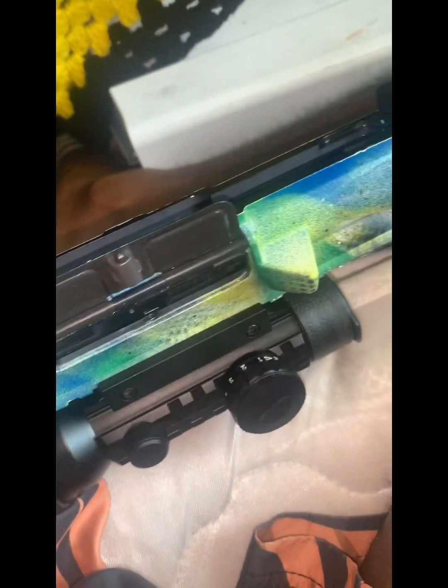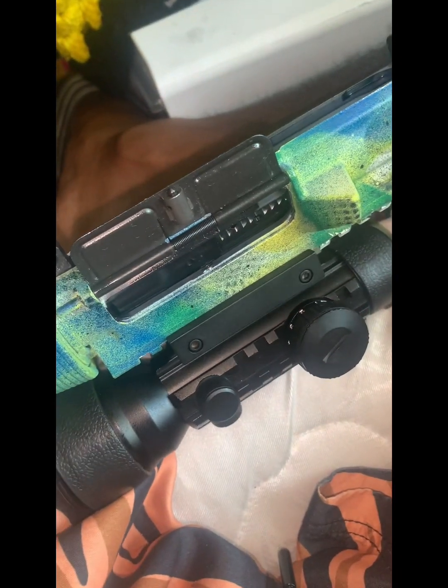We always pretty much use the same technique after cleaning it with the Stable — the red stuff. We come back with either the Remington oil or something like that, just to get it extra shiny — a high-sheen type deal.